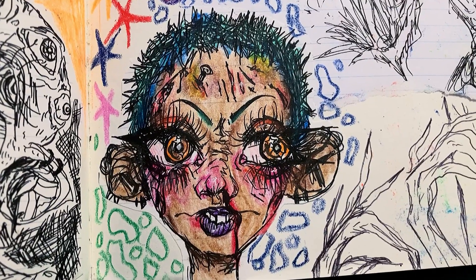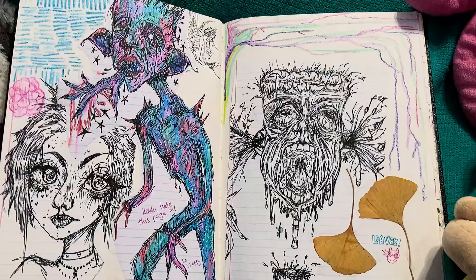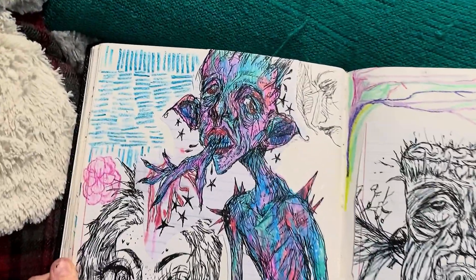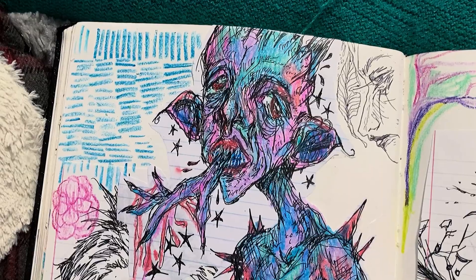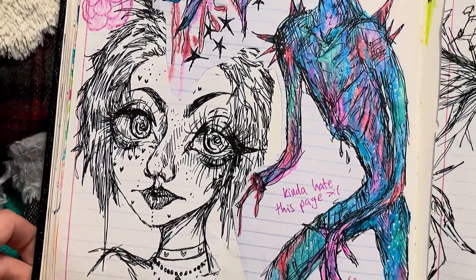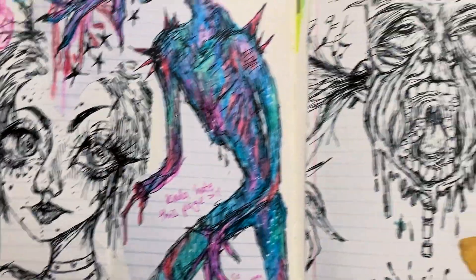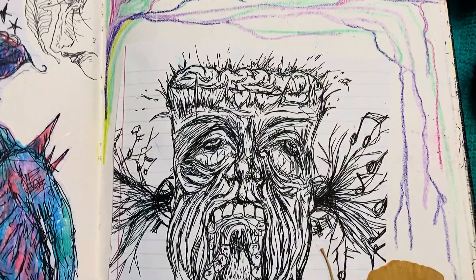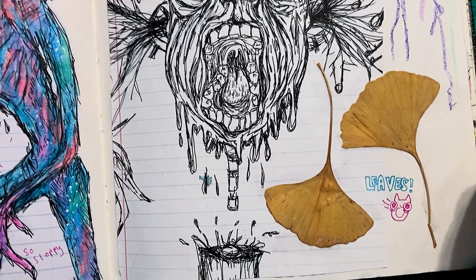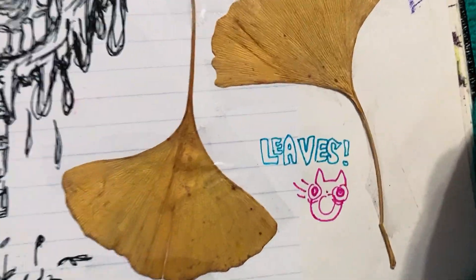This was also for an Inktober prompt, I believe. And here are some more pages that I really dislike, because the way that I put everything together does not look good, in my opinion. I even wrote there that I kind of hate this page. I like this drawing though, with the guy with the music coming out of his ears. And there's a little fellow saying 'leaves.'